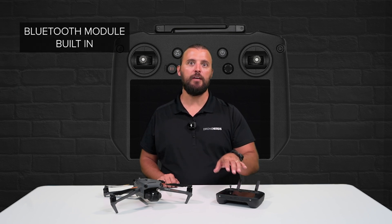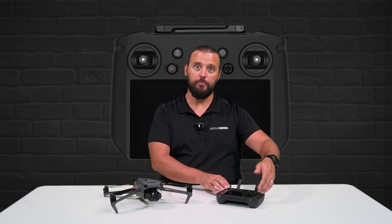The RC Pro utilizes the same gimbal stick design as the DJI FPV Remote Controller for precision inputs and fluid operation.